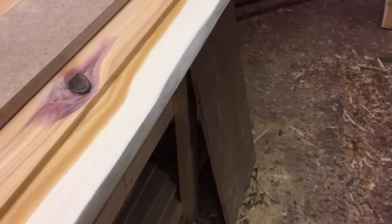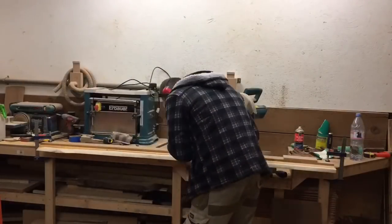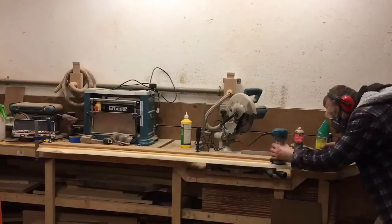And that's basically the first board done. Then I repeat the process with the other two boards as well, with the only difference that the middle board has to have a recess on both sides.